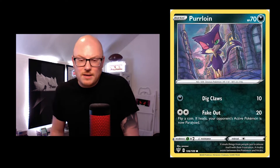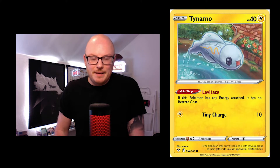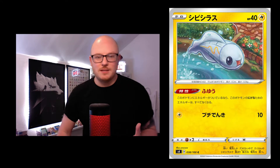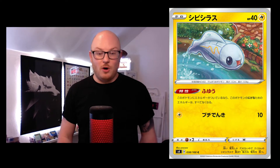Purrloin — really cool. Quite a staple card and I've pulled this so many times. It's a bit silly but it's cool. I love having one of my favourite artists being the artist of a lot of common cards.